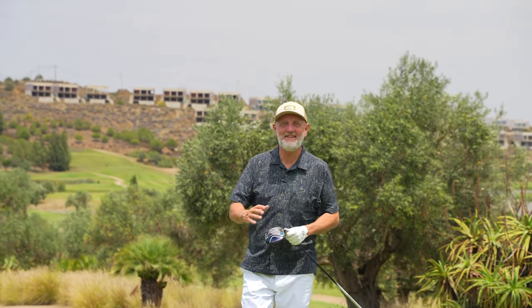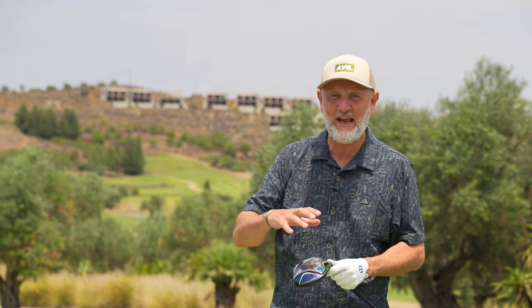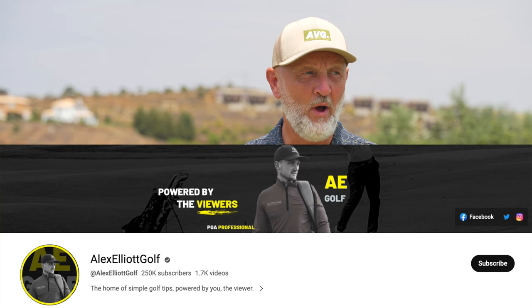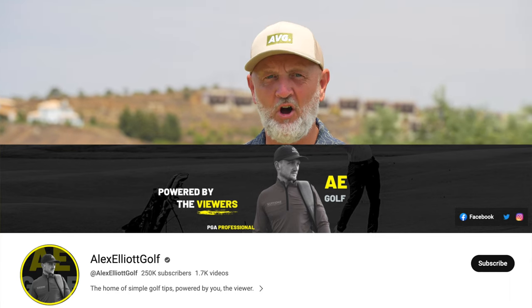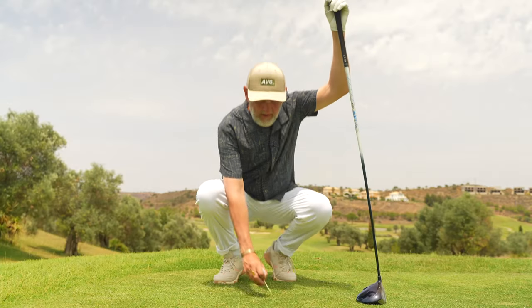Welcome back to another episode of Testing the Tips — this is a real good one. A little nugget of information that I rabbit on about quite a lot in my own videos. This week I'm again looking at a tip from Alex Elliott Golf, where he looks at how we're going to improve our driver — never look back once you've got this little bit of information logged in your brain. He describes it as the glue that holds it all together.